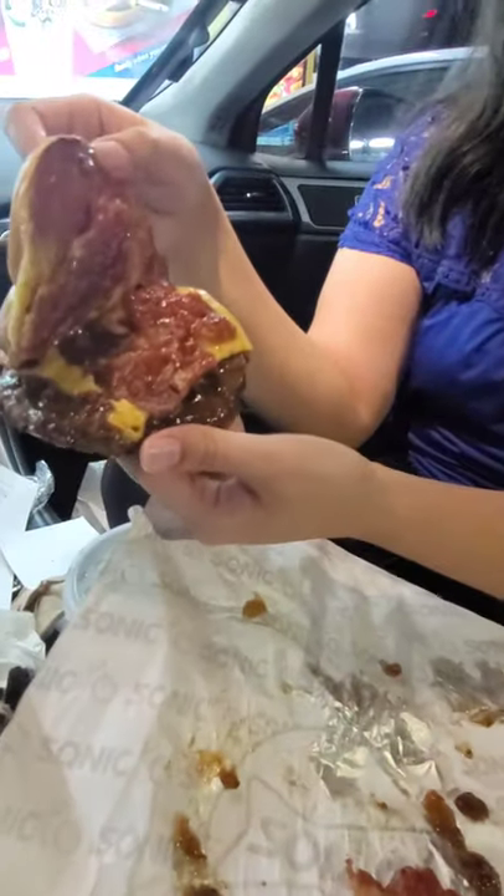I would definitely recommend you guys at least trying it. It has a nice savory sweetness to it, but it's not overly sweet or overly savory — it has a very good balance to it in my opinion. A tad bit salty with the bacon on top of it, as well as you can see extra bacon slices on there, so it's a little bit salty for me.